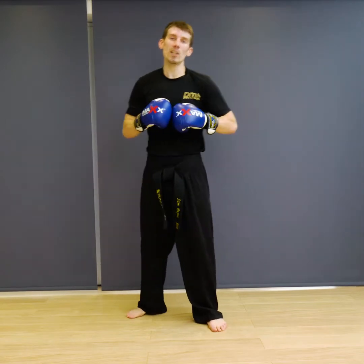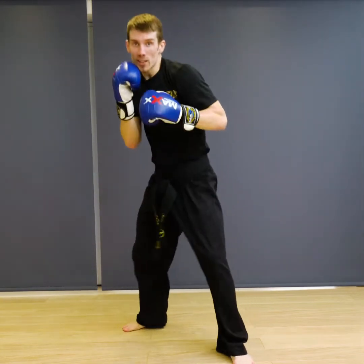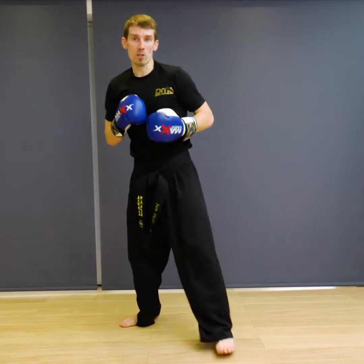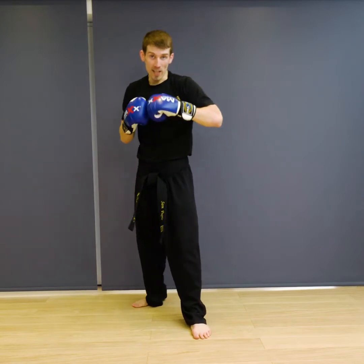The next combination we're going to do is double jab cross, then we're going to roll out as if something was coming towards us. So double jab cross, roll after it to anticipate a hook coming in.